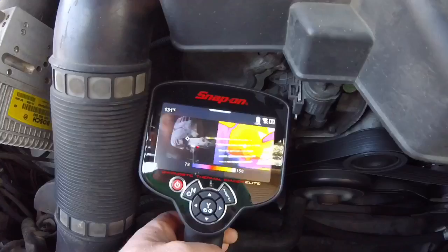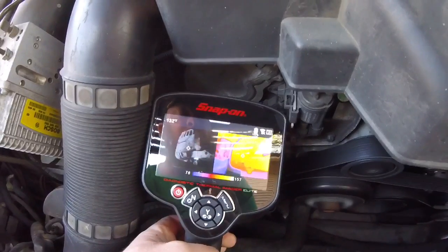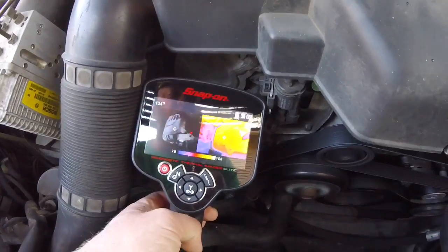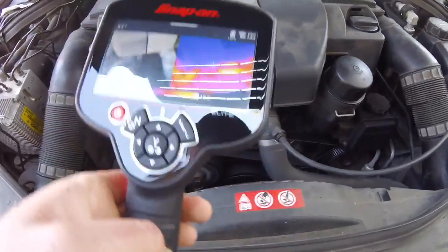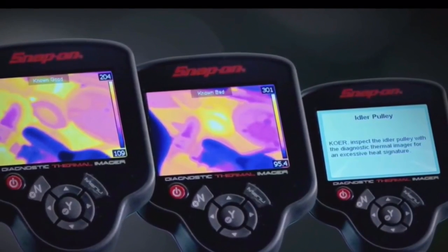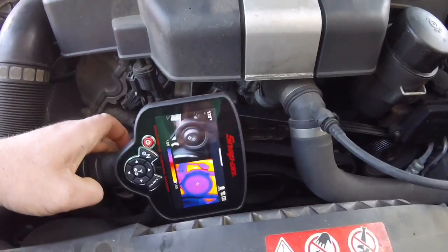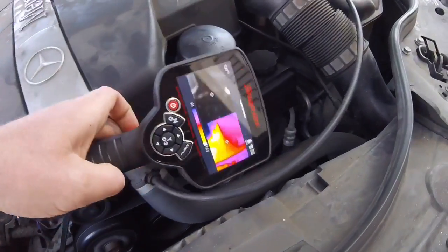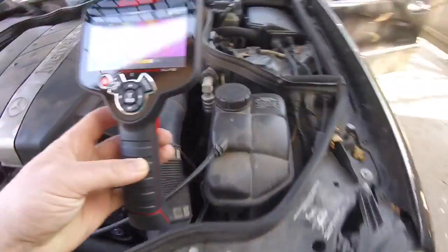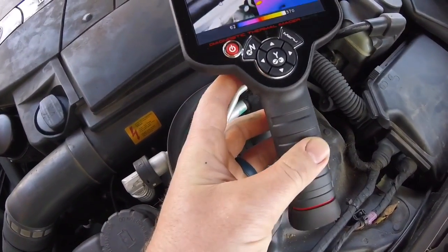Right now we're going to take a look at the alternator. I'm going to dig up some known-good and known-bad pictures. When the alternator is charging, it's going to glow nice and yellow and white hot, because when it's charging it's creating heat. When the alternator is not charging, it's not going to be white hot or yellow hot like that. We can also check the accessory pulleys — that one's got a little glow to it, but I would say that's pretty normal. If a bearing is fully worn out, it's going to have a nice, pretty good glow to it.